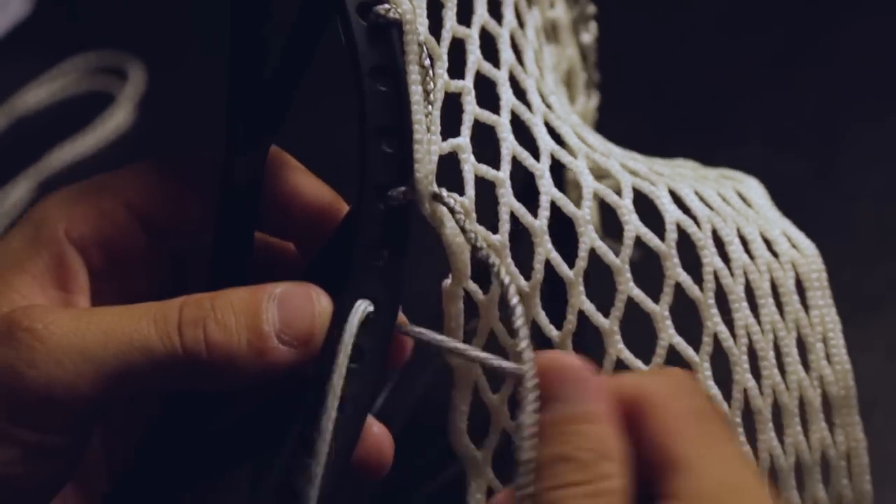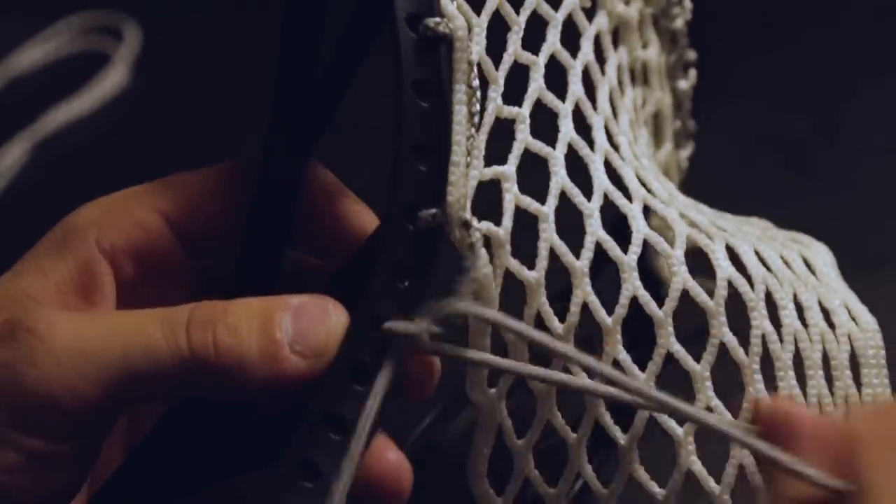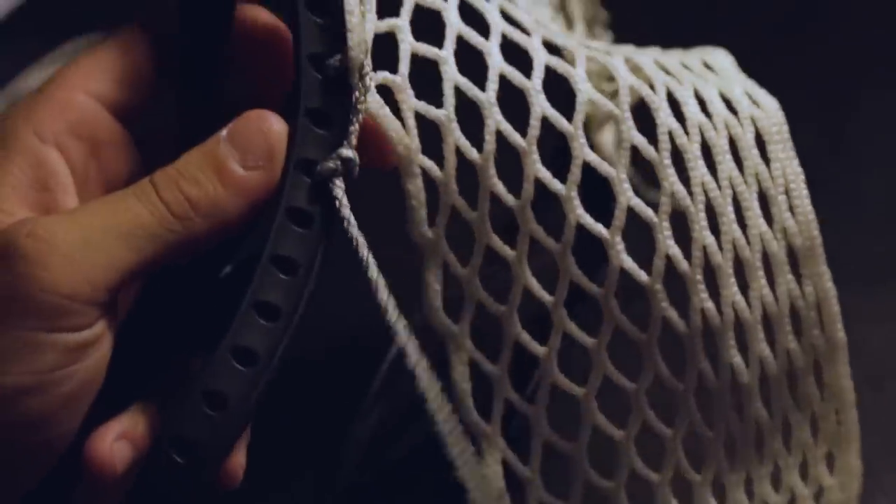Next, skip a hole and do the same knot as before but without going through a mesh diamond. Go from the outside in on the sidewall, wrap around the string and through the hole, and be sure to pull tight. This is a K knot.